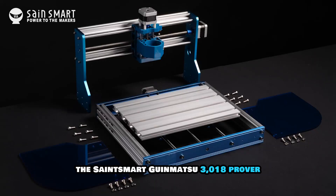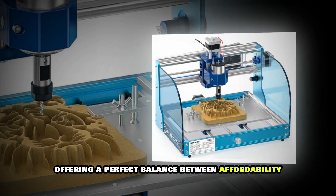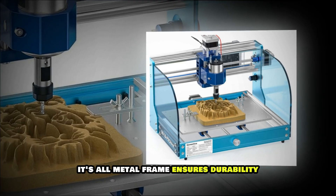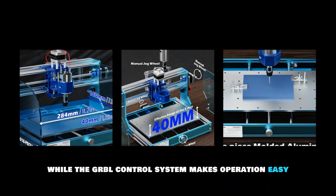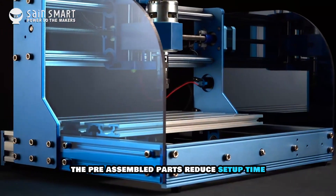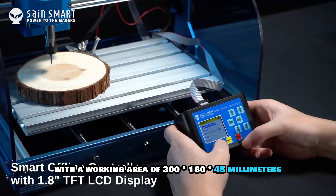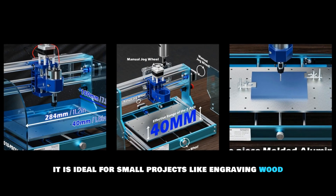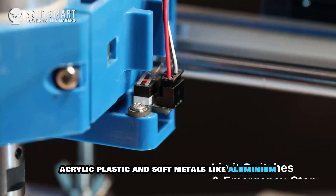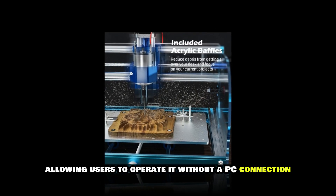The Sainsmart Ginmitsu 3000 18 Prover is one of the best CNC routers for beginners, offering a perfect balance between affordability and functionality. Its all-metal frame ensures durability, while the GRBL control system makes operation easy for both beginners and experienced users. The pre-assembled parts reduce setup time, making it an excellent choice for those new to CNC machining. With a working area of 300x180x45mm, it is ideal for small projects like engraving wood, acrylic, plastic and soft metals like aluminum. The machine comes with an offline controller, allowing users to operate it without a PC connection.